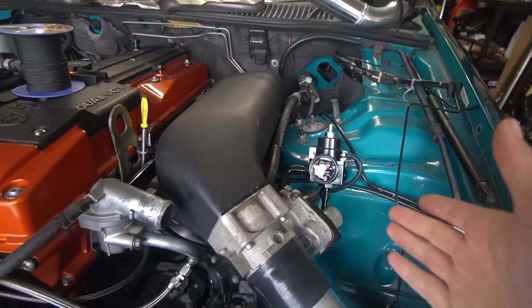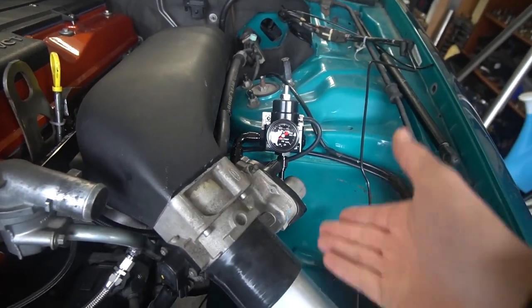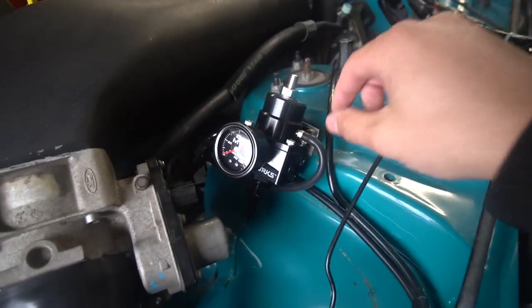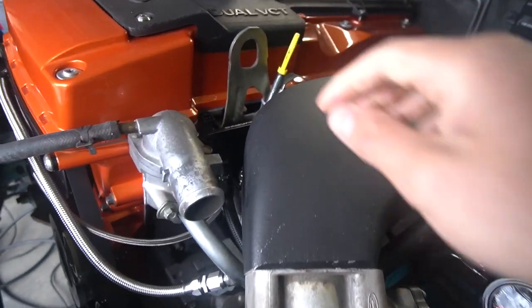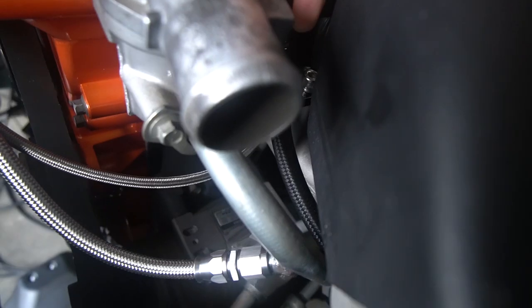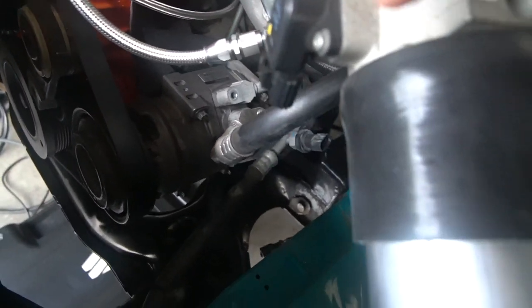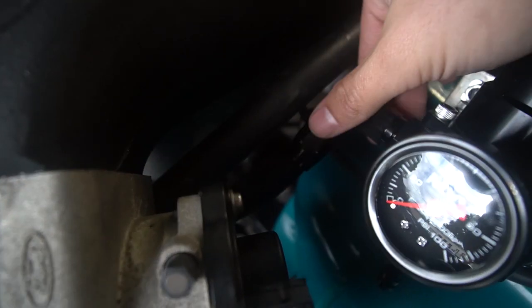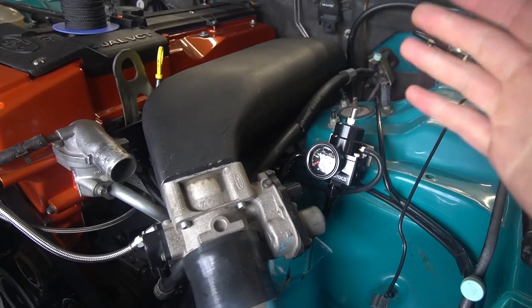It's in a location where the tuner will be able to easily find and see what pressure we've got. I've already ran two lines to it - the vacuum source that goes to the plenum, and the fuel rail outlet line which comes through there, down underneath the plenum and up to the regulator. It's got a 90-degree AN6 fitting and a straight AN6 fitting on the rail, and a 3/8 braided rubber line which should be perfect for this application.